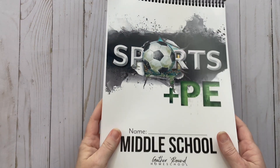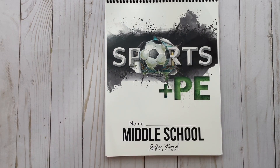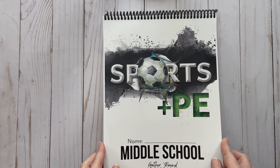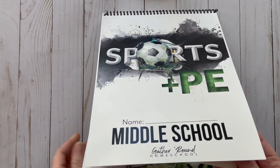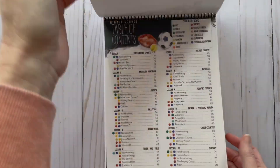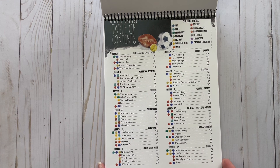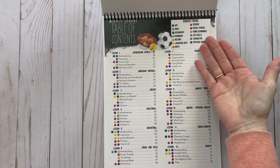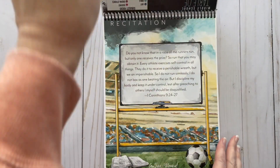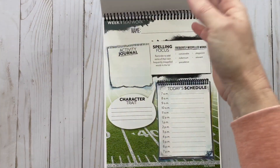Now let's go through the student notebook — I'll show you a few of the lessons so you can see what they look like. I apologize, it's always hard for me to show these books on camera because of having to flip them over the top. You do have the recitation in here, and the table of contents is wonderful. If you need a quick overview of what your kids are learning that day, you've got your subject focus and everything for that lesson listed.